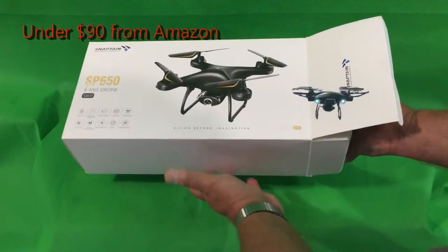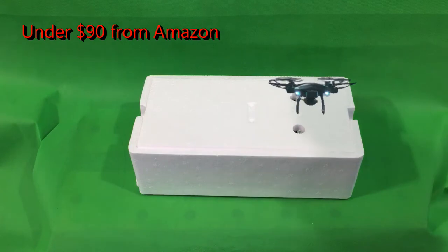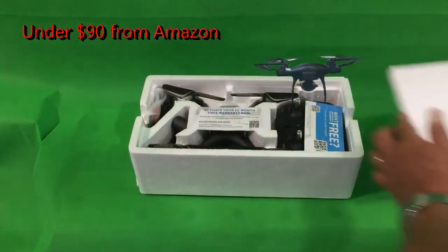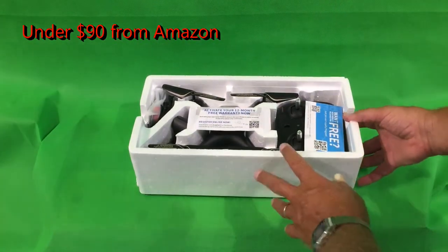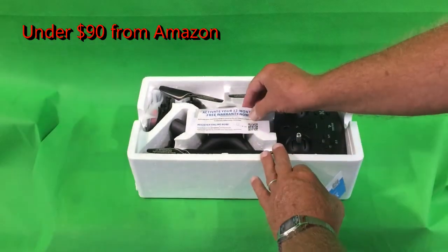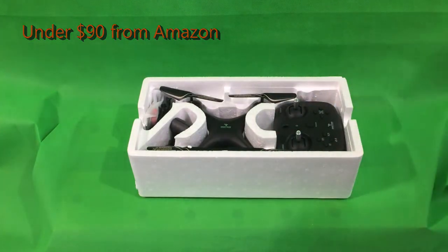It's a nice-looking box if you're gifting it. I'm very impressed with how it was packed. I pre-looked at it but packed it back up — the top simply comes off. You can get a free 12-month warranty; they really want you to do that and put two cards in there. Now let's see what's inside the box.